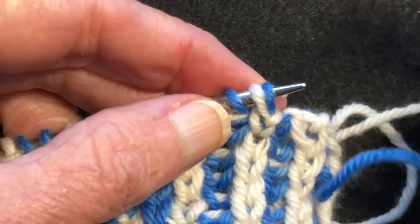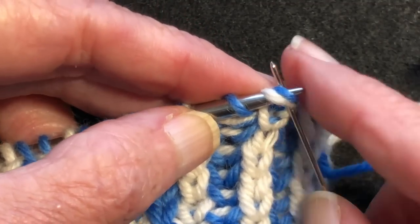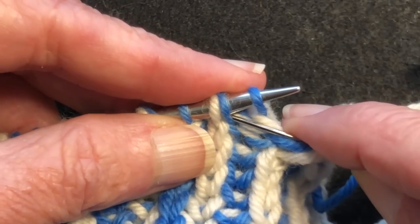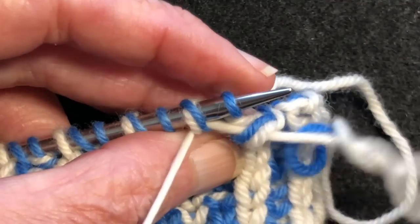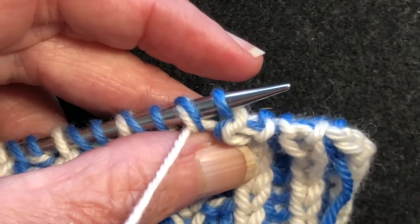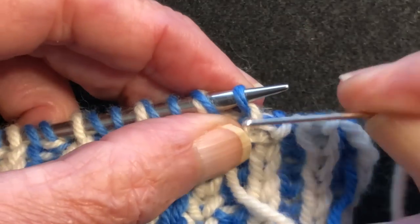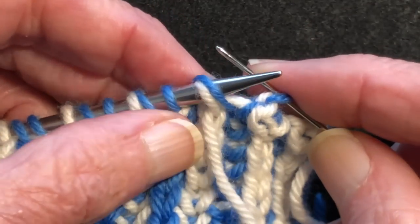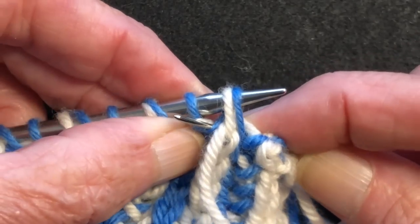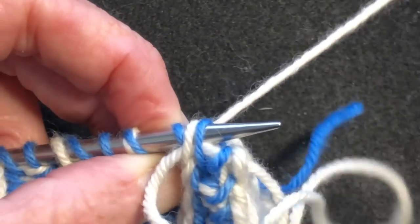Now we have a knit stitch as the first stitch because it has its yarn over. We go through both as if to knit and take them off, skip the purl, go to the next knit and go through the front leg as if to purl and pull the yarn through. We have a purl stitch facing us. So we go through it as if to purl, take the tapestry needle behind, come up between that knit and the next purl, tip the needle back and go through the front leg as if to knit, and pull the yarn through.